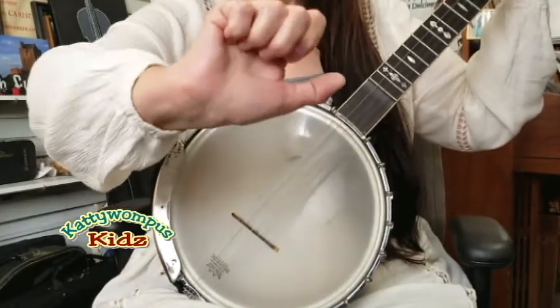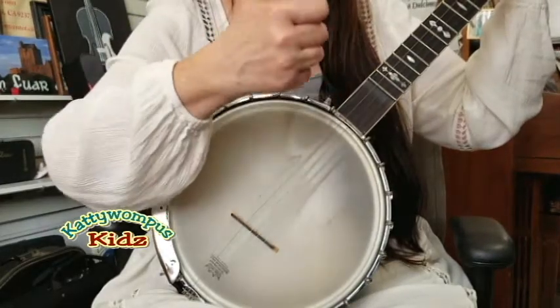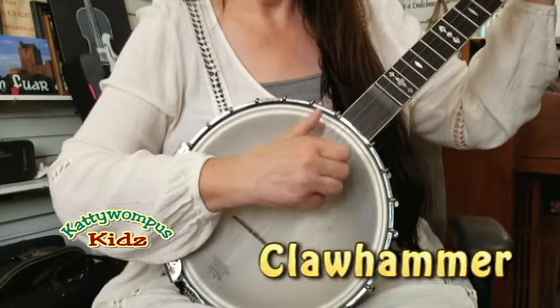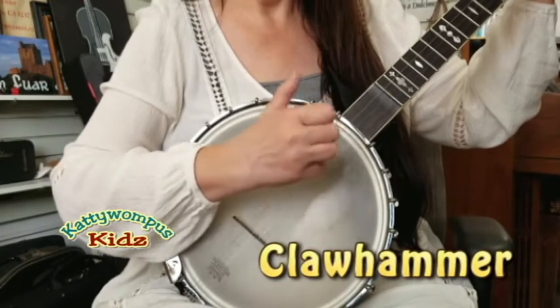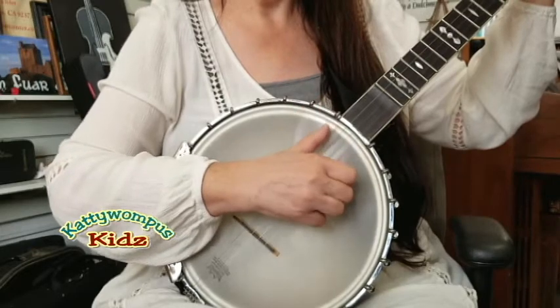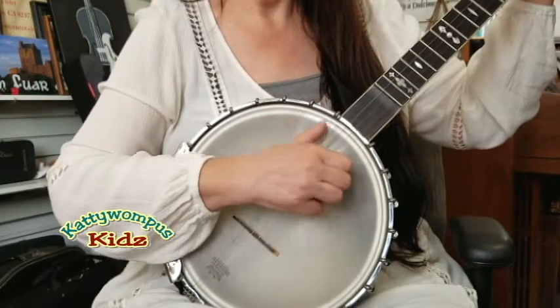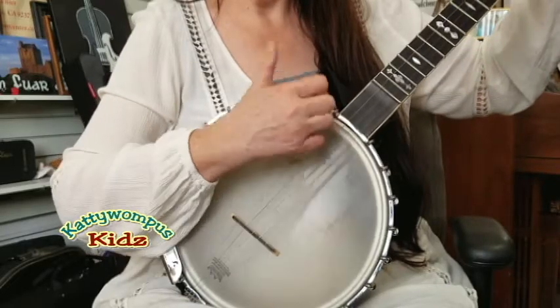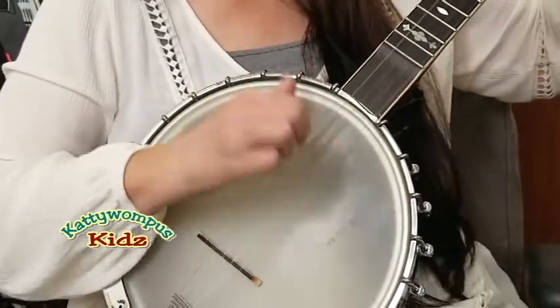I like to play claw hammer style. I have to take my right hand and put it in the shape of a claw, and strike down on the strings. This is a claw hammer movement.